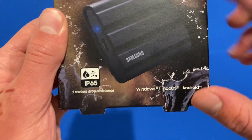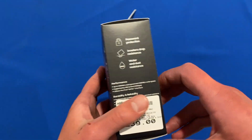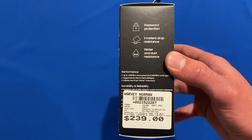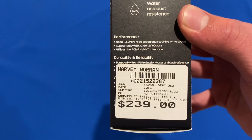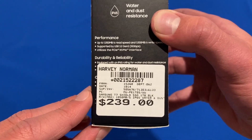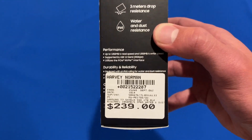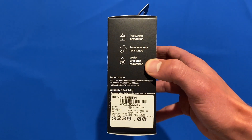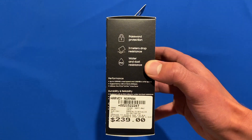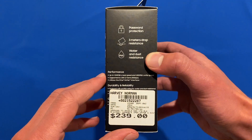Looking around the box, the front shows its features and it says it works on Windows, Mac OS, and Android. On the right-hand side, it says it's got password protection, 3 meters of drop resistance, and water and dust resistance, and it also shows some of its performance, durability and reliability. There's a Harvey Norman sticker covering part of it — that's its full retail price in Australian dollars: $239. However, we picked these up heavily discounted at the time. Unfortunately that sale has ended, but I'll link in the description where you can pick these up, and definitely check for those sales because it was better than half price.